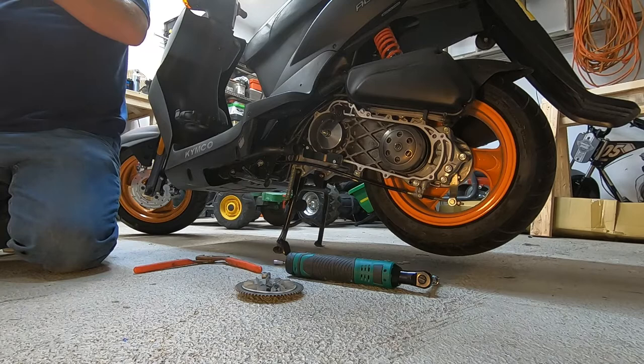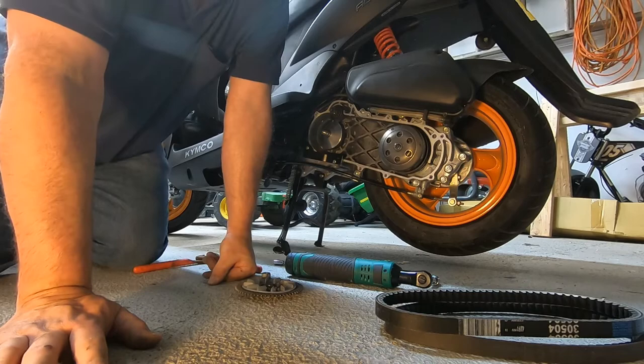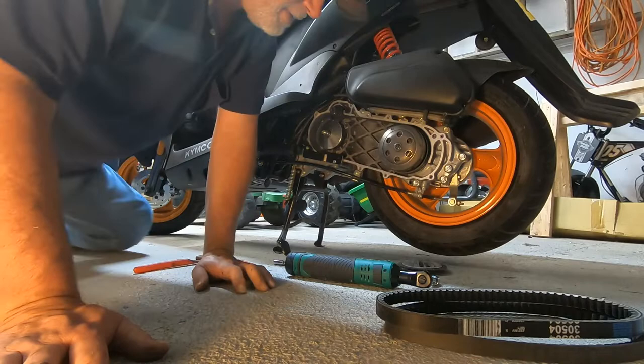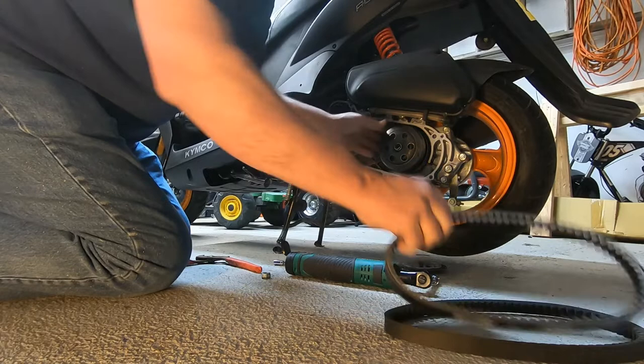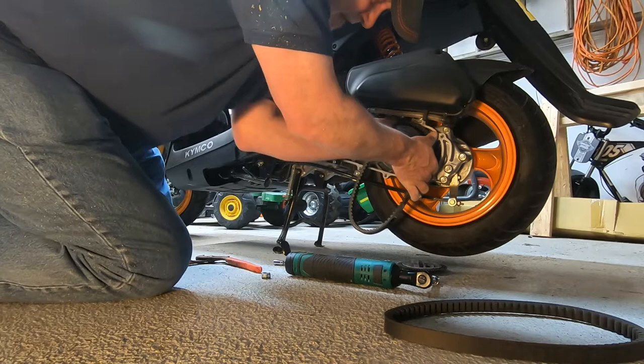That's why I bought a name brand belt. I was looking at them — you'd get three of them for like twenty bucks, and this Gates was forty bucks for one. I said I don't want to gamble with my drive belt. I'll keep the old one for a spare in case anything happens cause it's not completely chewed up. A lot of people take their gear off this back pulley, but you can squeeze this out just enough to get it through. It's got some spring tension to it.